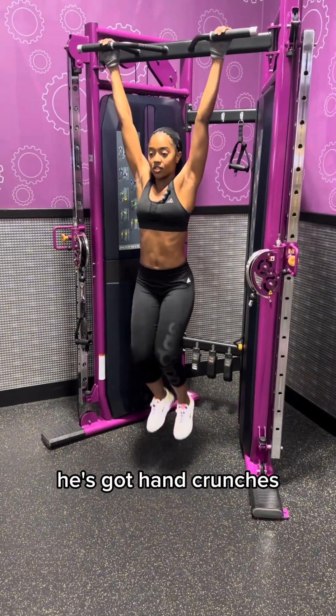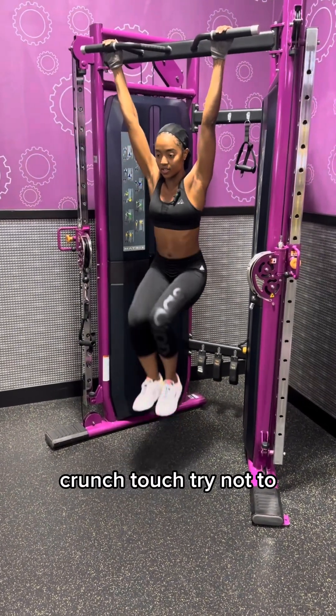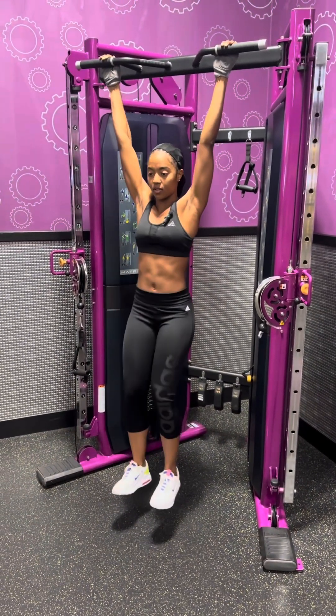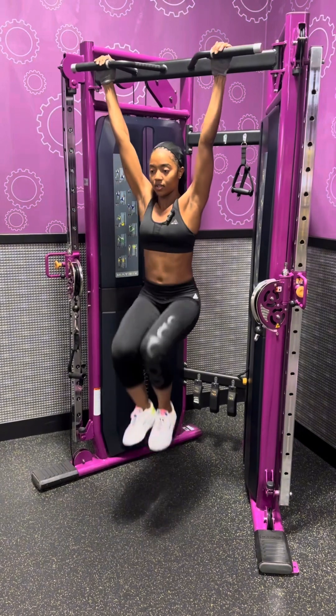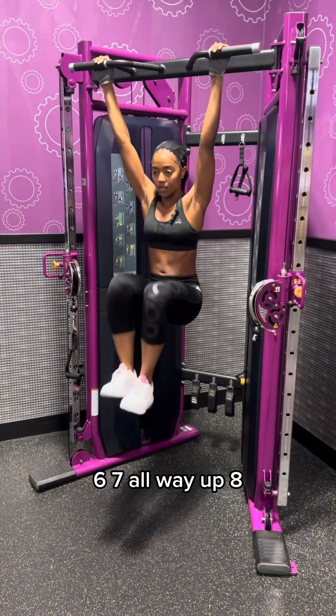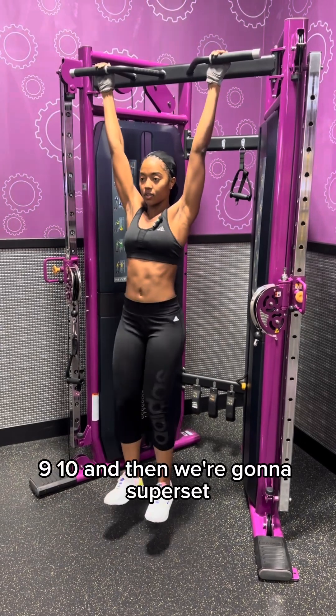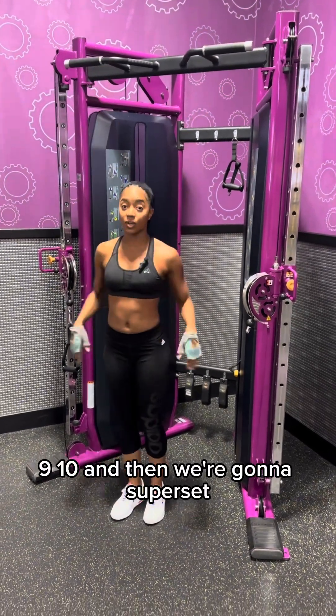All right, we've got hanging crunches — crunch, crush. Try not to swing. Six, seven — all the way up — eight, nine, ten. And then we superset.